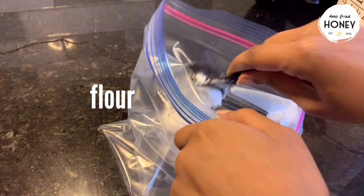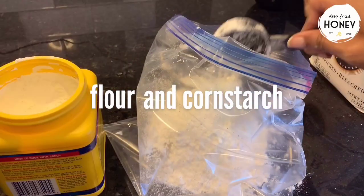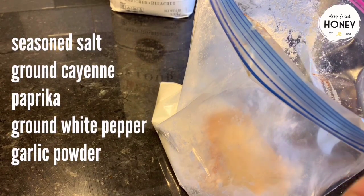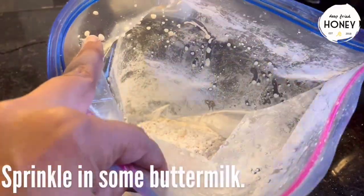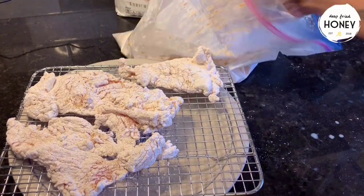Now for our chicken fry, we're going to put two parts flour to one part cornstarch and season it liberally to taste. Keep in mind that you need to do it liberally — every piece of seasoning is not going to hit your chicken, so be generous. Then you want to sprinkle in some buttermilk to create extra texture on the outside of your chicken, toss it, and then let it rest while the oil preheats.